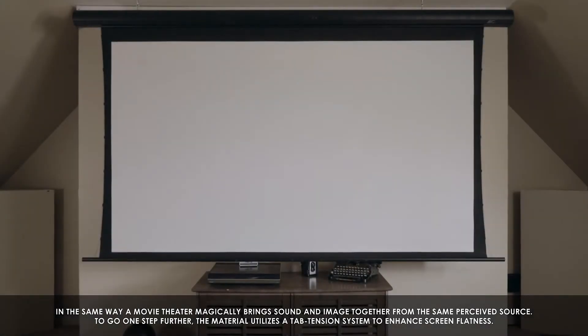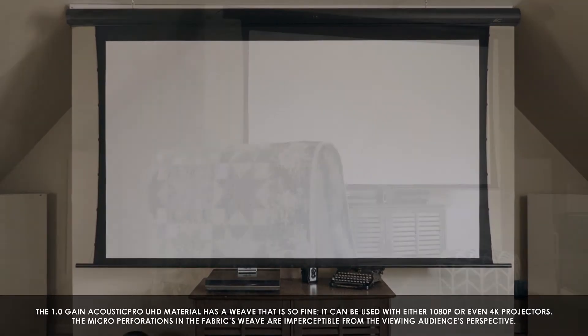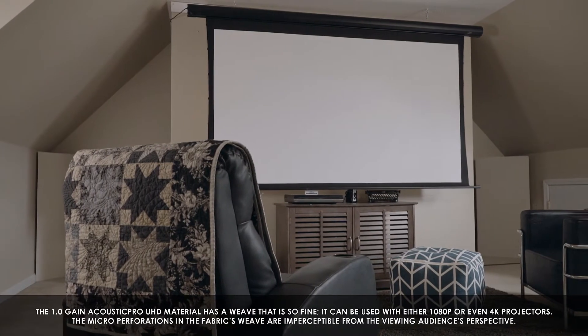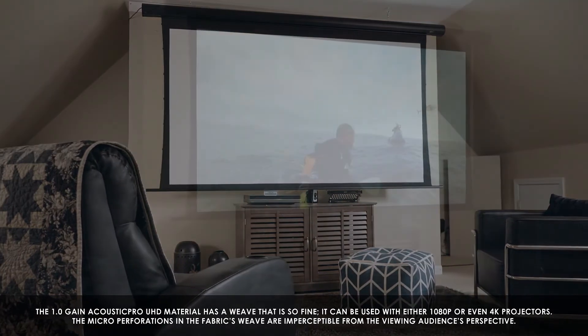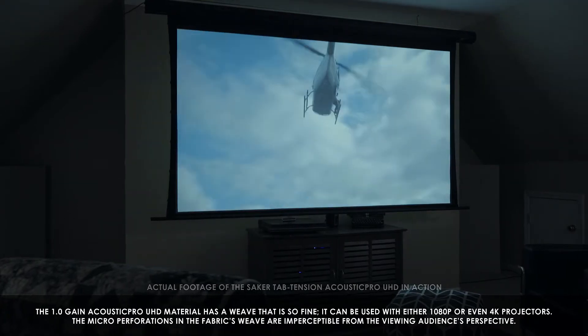To go one step further, the material utilizes a Tab Tension system to enhance screen flatness. The 1.0 gain Acoustic Pro UHD material has a weave that is so fine it can be used with either 1080p or even 4K projectors. The micro-perforations in the fabric's weave are imperceptible from the viewing audience's perspective.